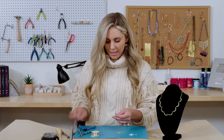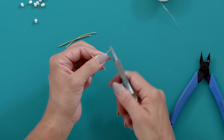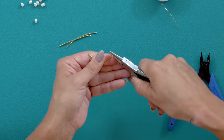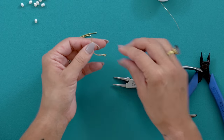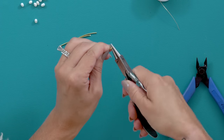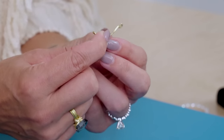From here, this is the most important part of this necklace — how you do your loops — because one is going to be different than the other. When you're holding this, the loop on your right, you're going to loop that back towards you. So the loop looks like this. And then on your left side, you're going to take that loop and loop it to the side. So one is looping back towards you and the other one is looping away.